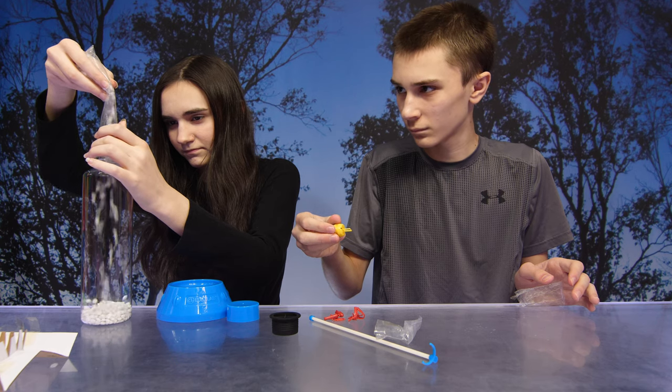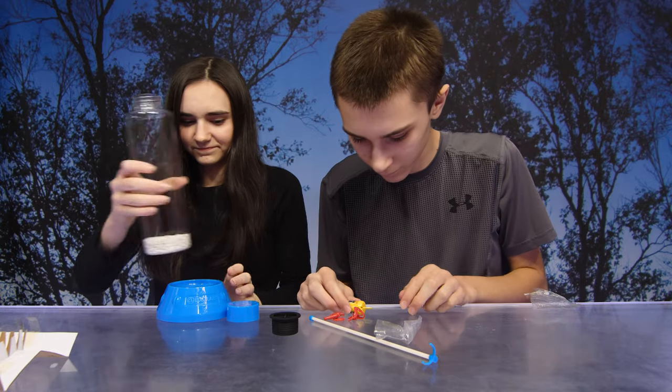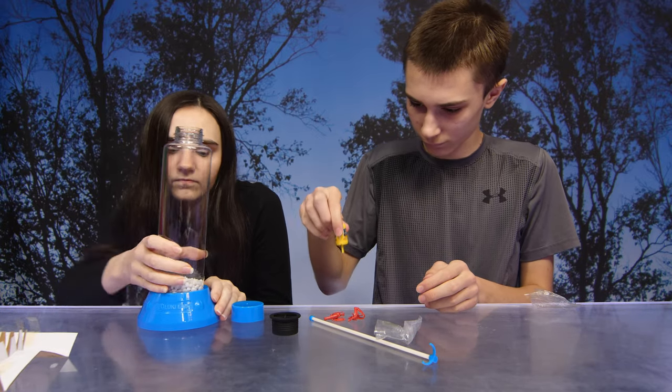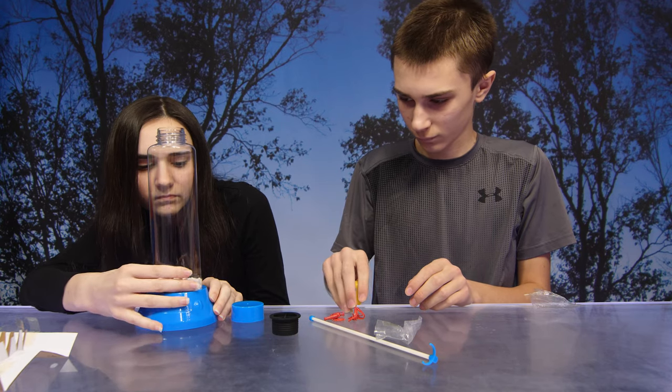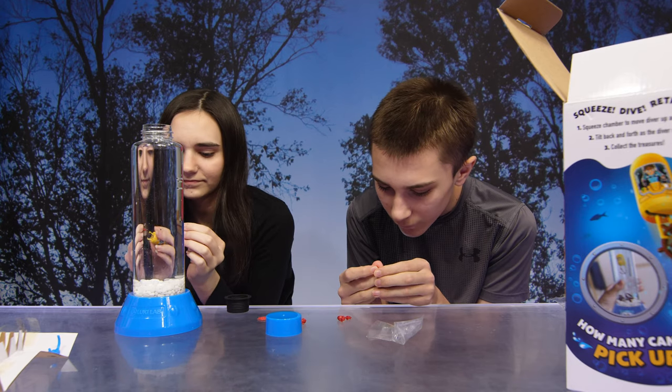With the bottle standing upright, you're gonna fill it with cool tap water. Make sure you fill it all the way to the brim. Let the bottle sit for a few minutes to allow any air bubbles to escape. Now that we have our water, it's time to drop your six treasures in.